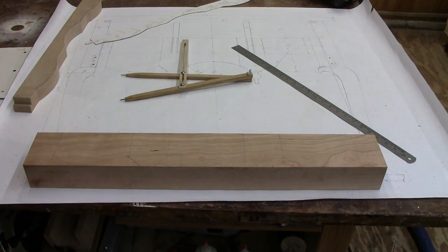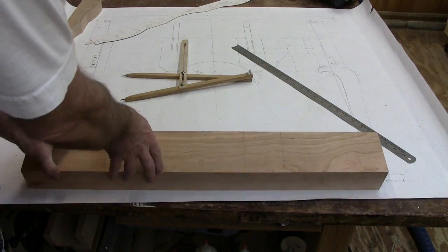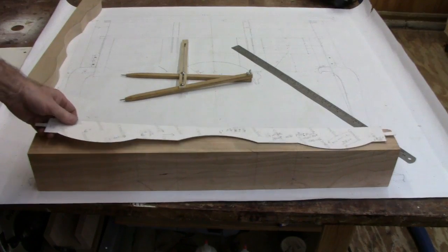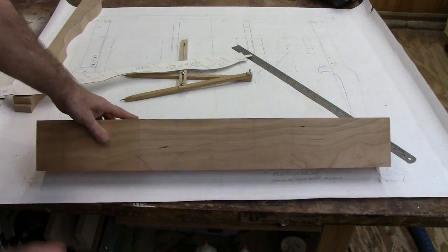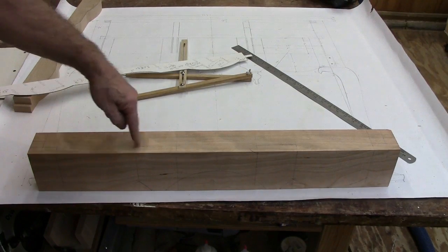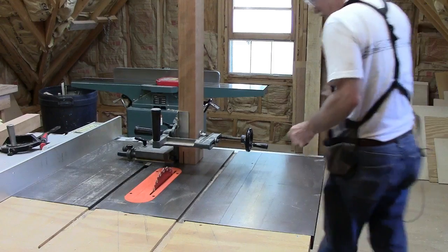I've got the apron laid out here — you can see the design going down this way, and across the top we've got the template laid out. All of this section has to come out, so when I bandsaw it I'm going to do this side first, because otherwise I'd take the markings right off. Then I'll do the second side — there's enough support here, here, here, and there to keep it level as I saw.